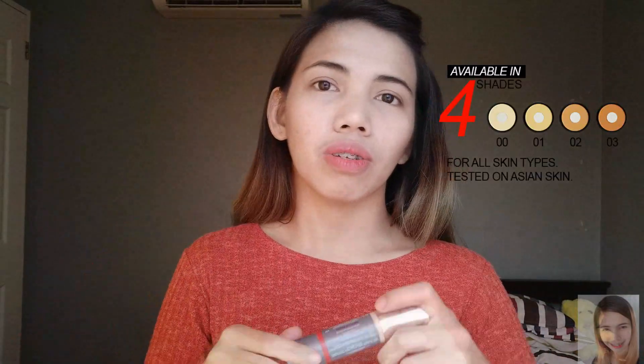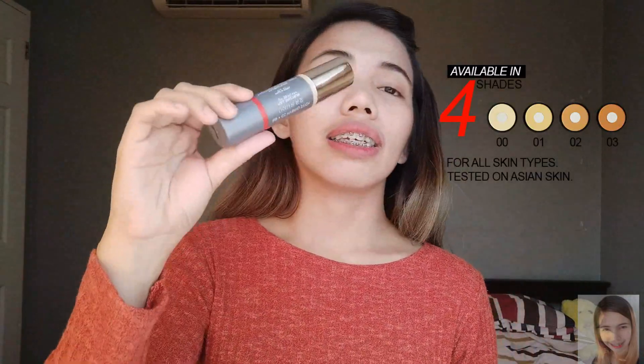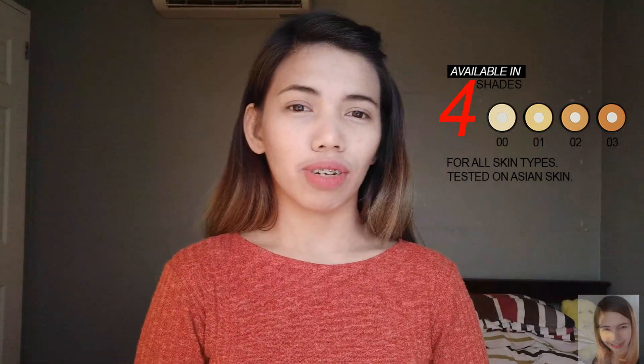We have four shades of the gel stick. We have 00 as the lightest one, 01 which I am using, 02 for morena skin, and 03 for darker skin.